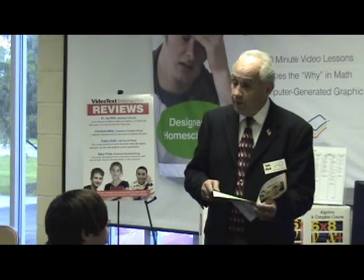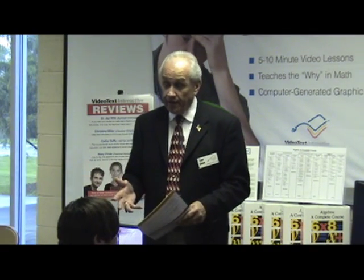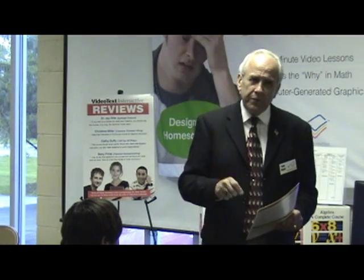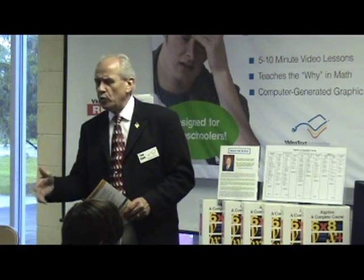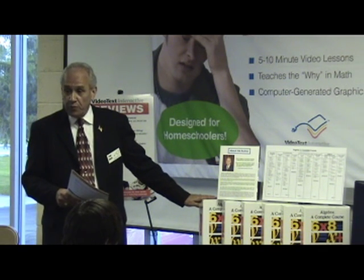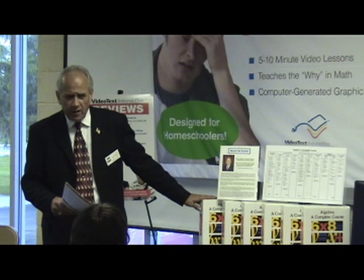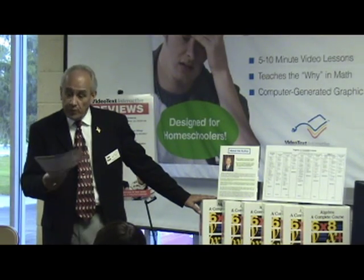If your student has gone through a program that's pretty solid conceptually — and there are several in the homeschool community — then you're probably ready to move right in. If you've been doing a program where you've pretty much just been practicing the work, just doing it because that's what it told you to do, it's going to be a little more of a struggle. You may have to go a little slower in the VideoText program, because in Module A I'm really going to drill down deep and find out why things work the way they do. I don't want you to feel insulted thinking, 'Why are we doing all this again?' — because I want you to really understand, and that's really what it's all about.